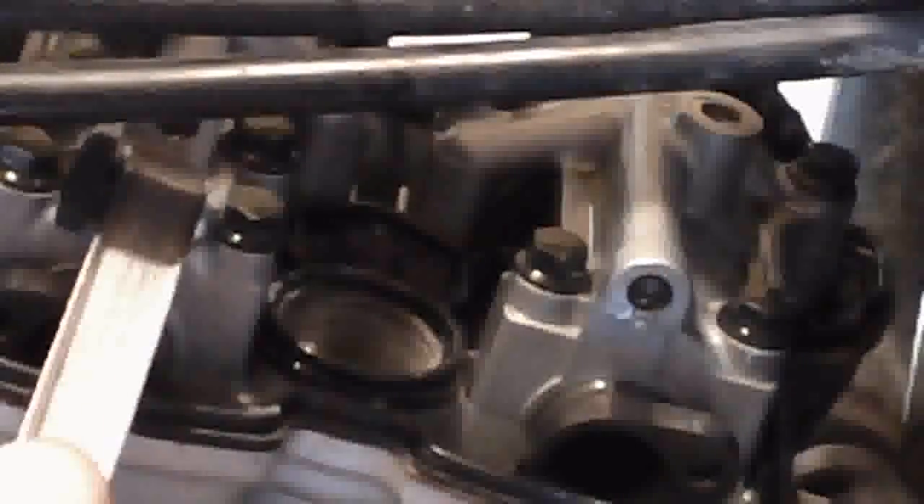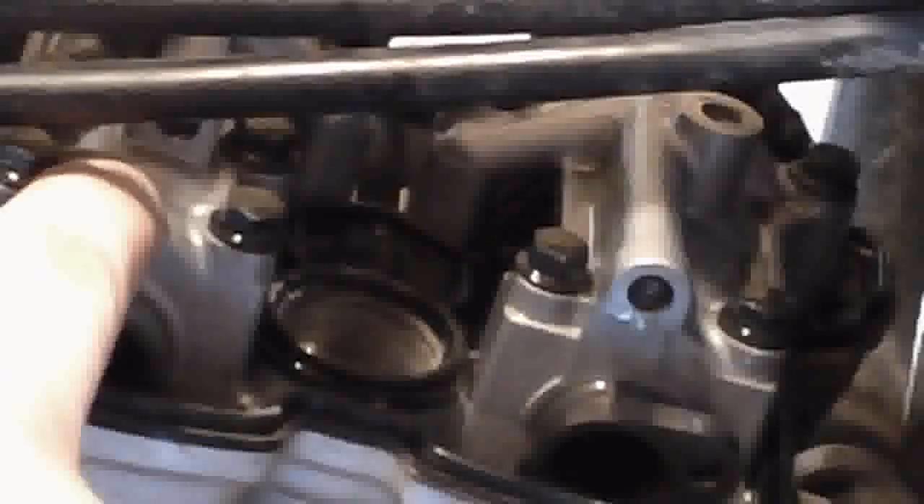If your valves do happen to be out of spec, you need to take off either your intake cam towers — these are the cam towers right here. They sit on top of the cam shafts themselves and hold the cam shaft in place. You're going to need to loosen up your cam chain tensioner and then take off the cam towers. If you do have to take off the cam towers, you want to loosen the bolts in a star pattern — starting from the middle and working your way out — because otherwise you could warp the cam towers or the cams themselves.